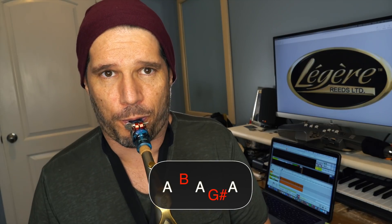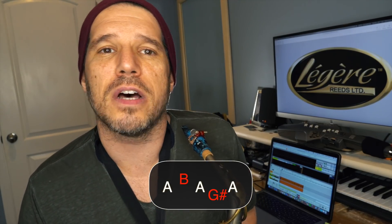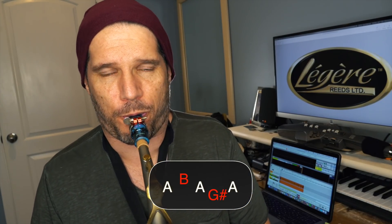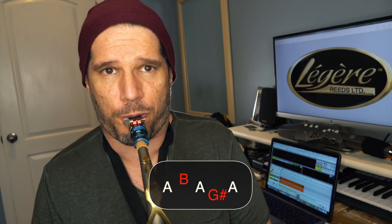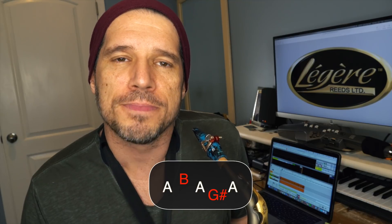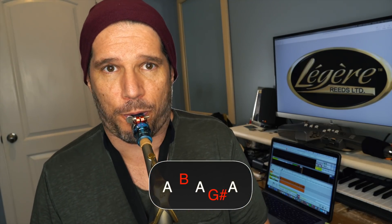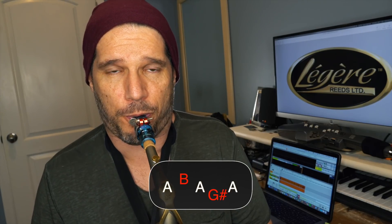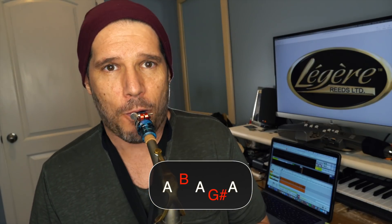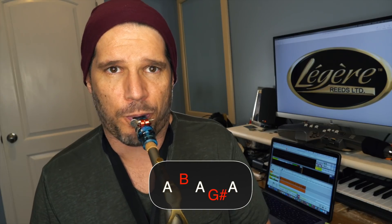In slow motion. If you listen on this one, I'm using the G sharp to lean into the A a little bit. With turns, you have so many different options. I can go right into that A without setting it up, or I can lean on the G sharp a little bit to make the A sound more important.